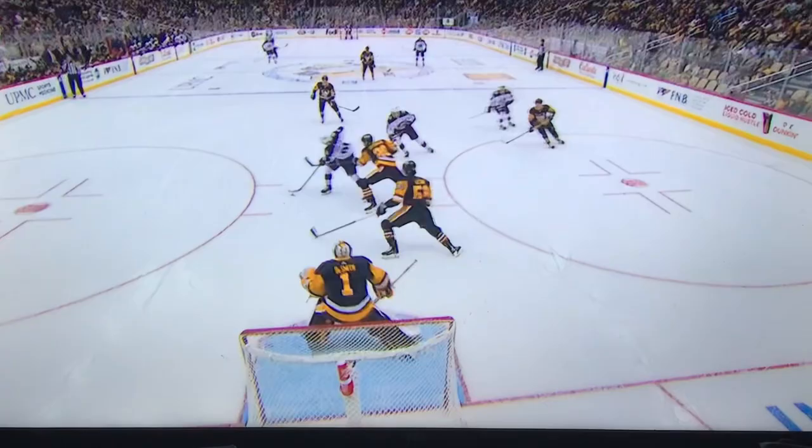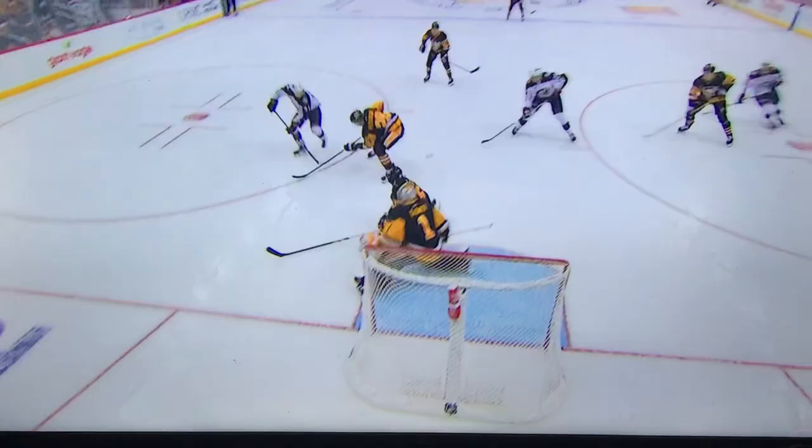Drop an anchor, he drops a toe back behind him — his right toe. Take a look, Laine's got the open side of the net, and there's the top of the pad and the toe, and then the bar.